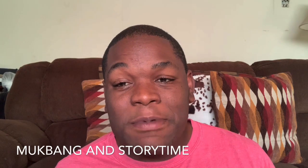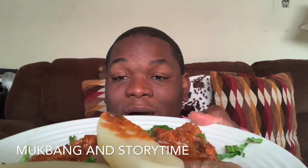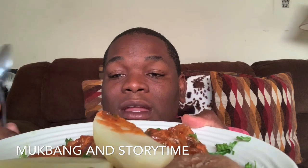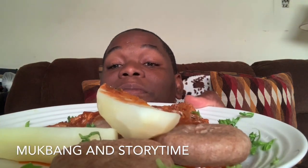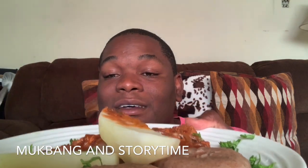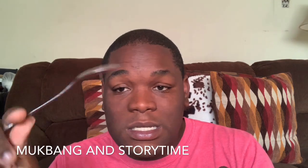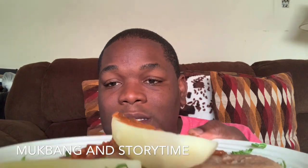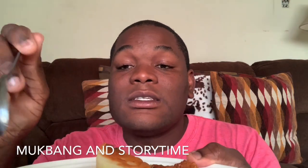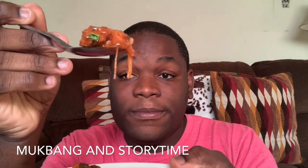Hey guys, welcome back to the channel! Today we are gonna be eating some real Jamaican food — tin mackerel, boiled dumpling, and Irish potato. Typically you'd use a fork for this, but the craven people have to use the spoon. So here we go — we're gonna dig in right now, starting with a little bit of our mackerel. Oh my goodness!